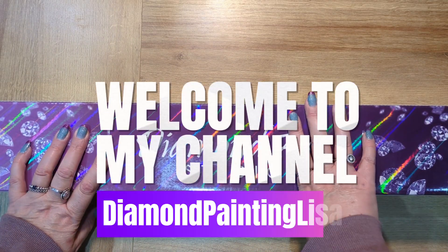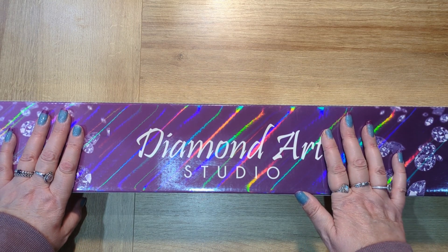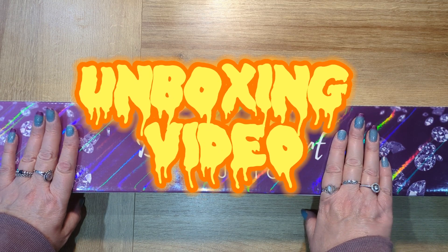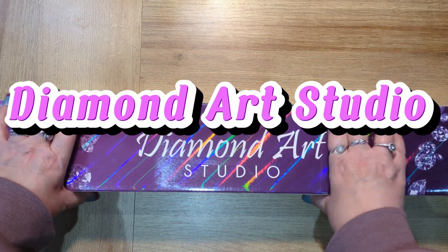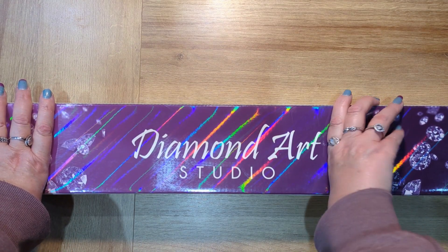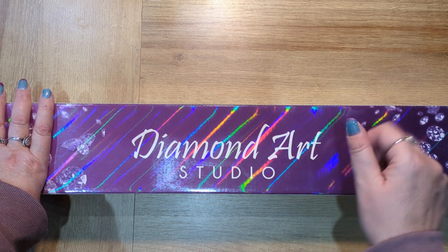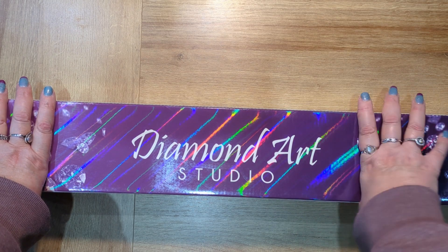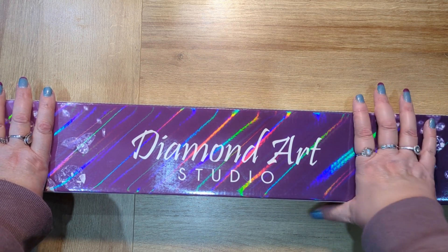Hi everyone! Welcome and welcome back to the channel. I hope you are all doing okay. Today's video is an unboxing video of a kit from Diamond Art Studio. Normally when you receive a kit from Diamond Art Studio, it is hand wrapped in craft paper with their beautiful branded purple ribbon tied around it, and then it is also covered in clear plastic packaging — so if your safe place happens to be outside, your kit will be well protected from the elements.